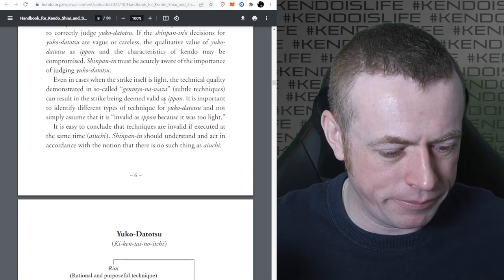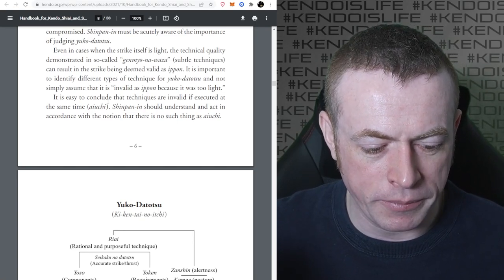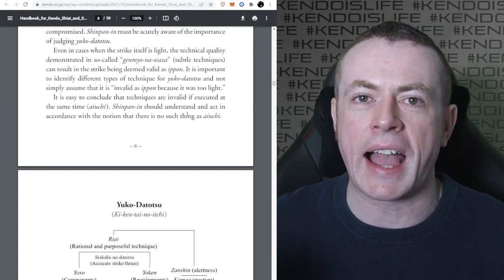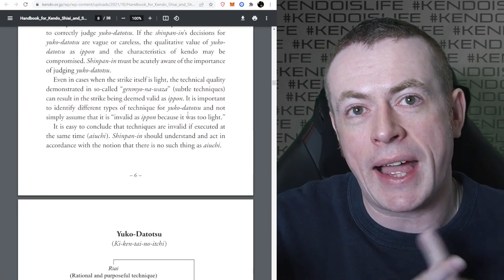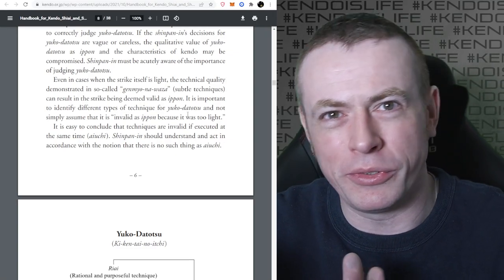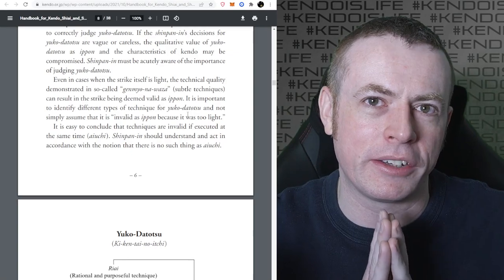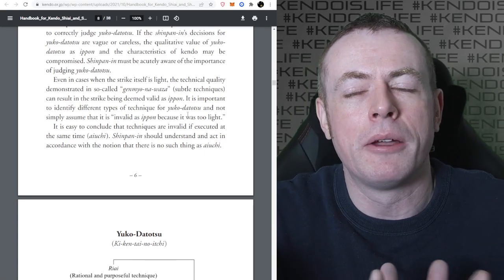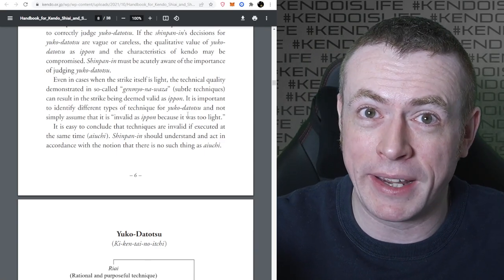You can't just pass it off and say it's too light. It's easy to conclude that techniques are invalid if executed at the same time - Ayuchi. Shinpan should understand and act in accordance with the notion that there is no such thing as Ayuchi. This is really important. You don't count Ayuchi - Ayuchi is when you both hit at the same time - but you should act as if Ayuchi doesn't exist. When two people make a strike at the same time, you have to make a judgment. That might be that neither of them deserves Ippon. But you can't write off a good Ippon because the other person also hit at the same time.